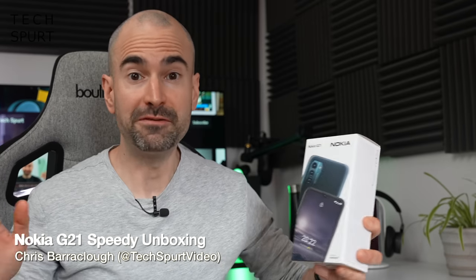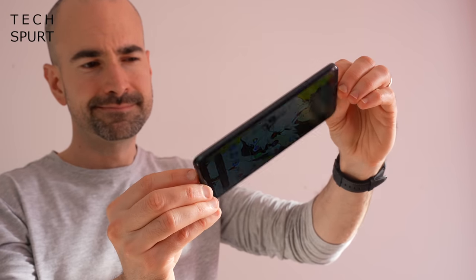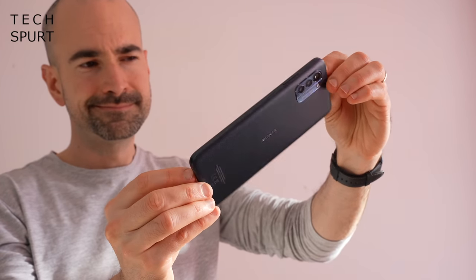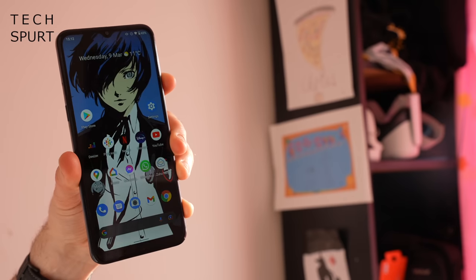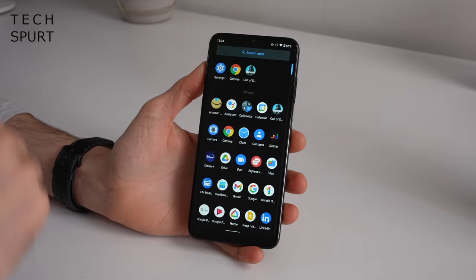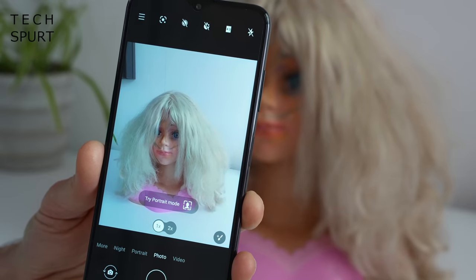Hi and hello gorgeous peeps and welcome to my first ever — and admittedly probably last ever — speedy unboxing. My challenge is to do a full guided tour of the fresh budget-friendly Nokia G21, a £150 stock Android phone, including a look at the design, the software, the media chops, the gaming abilities, and even a camera test, all in just one short hour.